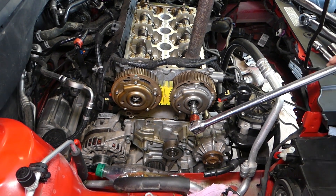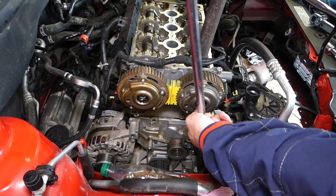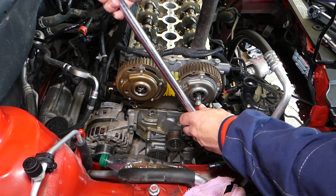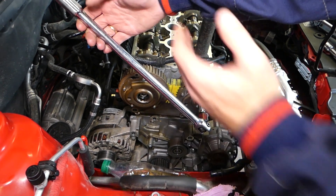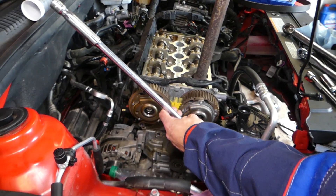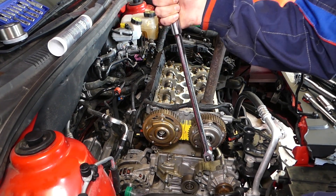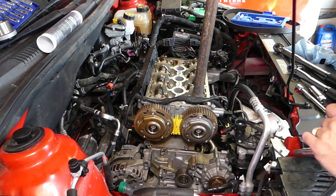Third step: you need to go an additional 15 degrees. 15 degrees is one-sixth of 90 degrees, so it's very little — start here and stop about there. That completes the torque specs for Opel, Fiat, Alfa Romeo, and Vauxhall 1.8 engines.